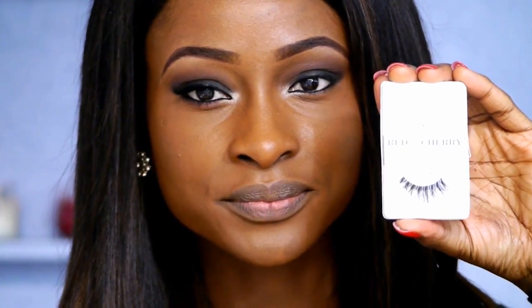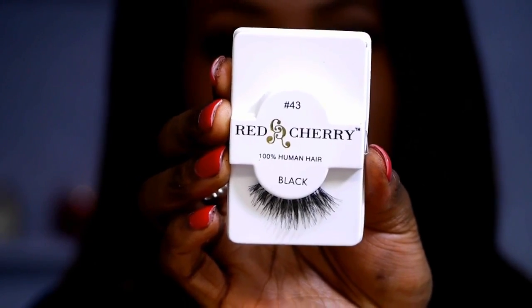I'm then going to line my top and bottom lash line using this pencil by Emuway — it's a really nice jet black pencil, but you can use any pencil of your choice. Now I'm going to apply my lashes and mascara. I'm taking the Red Cherry Lashes in 43 and applying them off camera. Then I'm going to apply the brown eyeshadow onto my bottom lash line and just smudge it out.